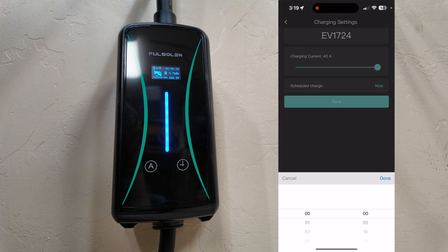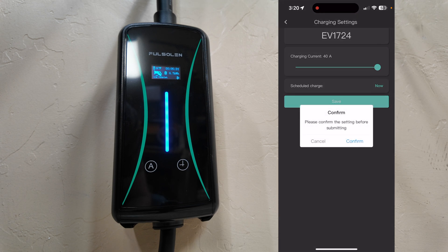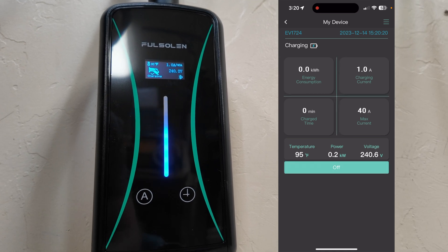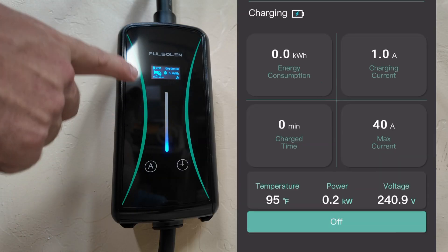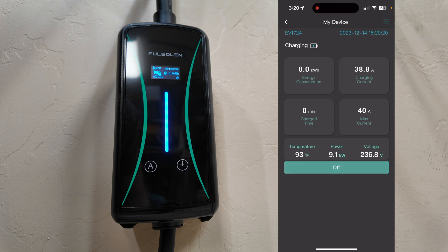You can also do a delayed start. The scheduling ability is a nice feature so you can charge when electricity is least expensive, since many cities and states have different rates by time of day. If it's cheaper at 11 PM, you could set it to start charging at 11 PM or three hours from now. Once set, click save, confirm, and it will begin charging. It's already plugged into my Audi e-tron — now it's turning on. The blue light indicates it is sending power, and we get the same indication in the app. It's a great little app — very simple and straightforward.